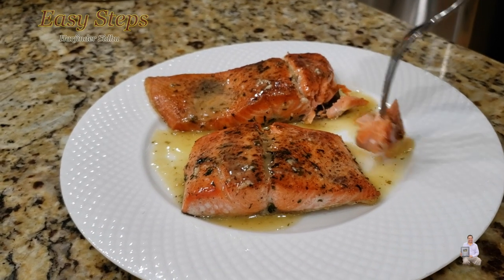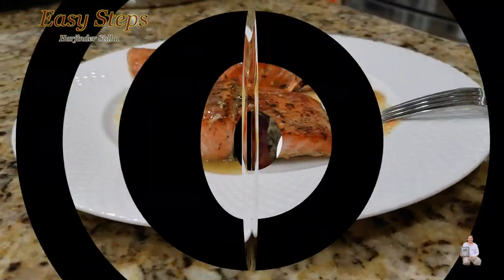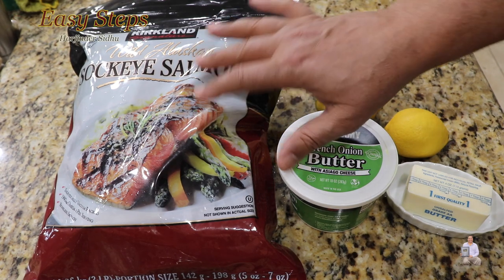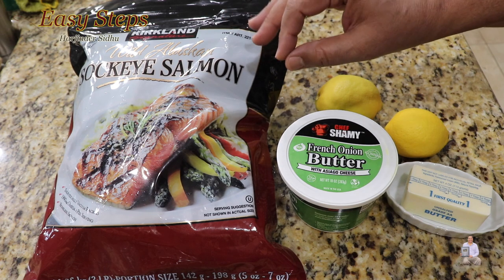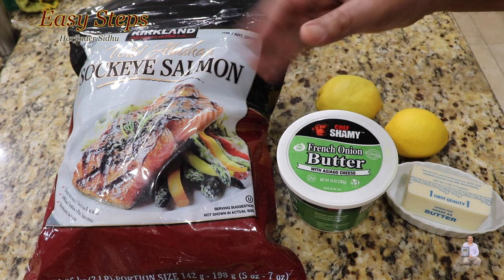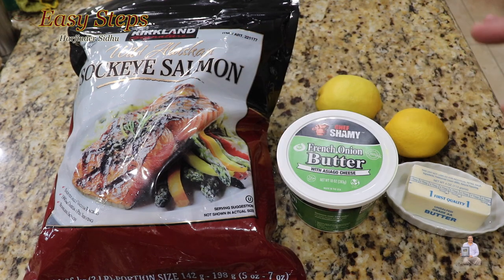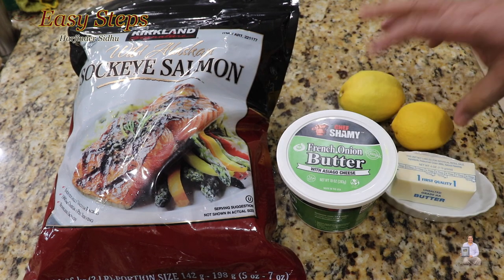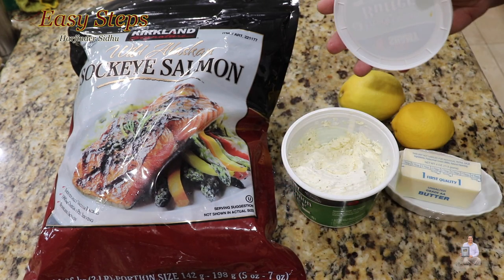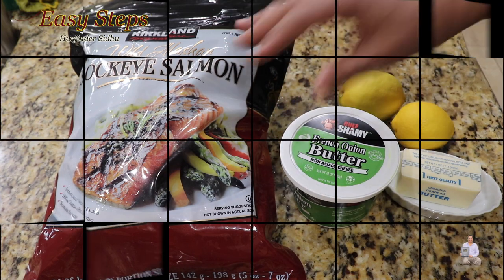This is my creamy sauce — very delicious. These are the ingredients I'm going to use. I have a frozen salmon. To thaw it, place it in cold water for 10 to 15 minutes, change the water, and within half an hour there will be no more ice. As for the lemon butter sauce, use unsalted butter and lemon juice, or french onion butter. Get a mixing bowl to get started.